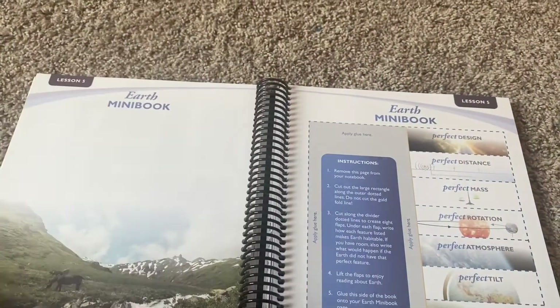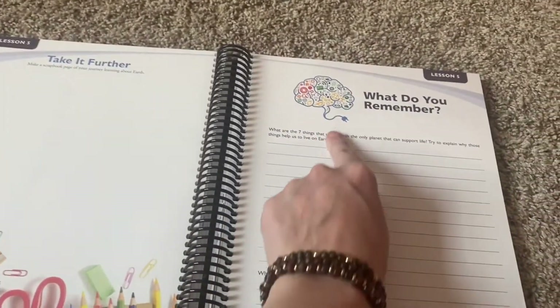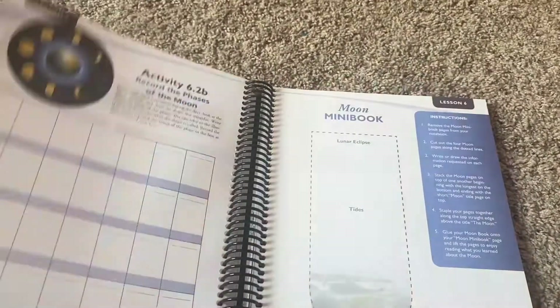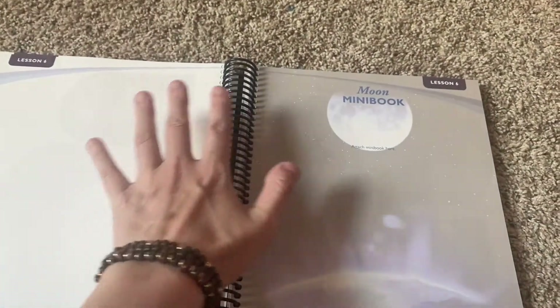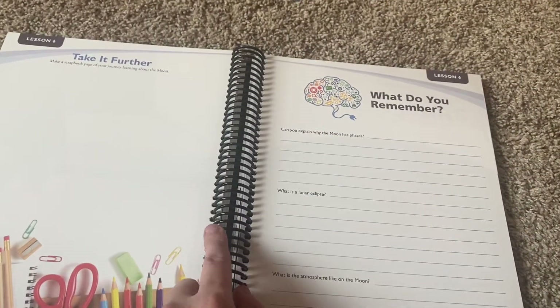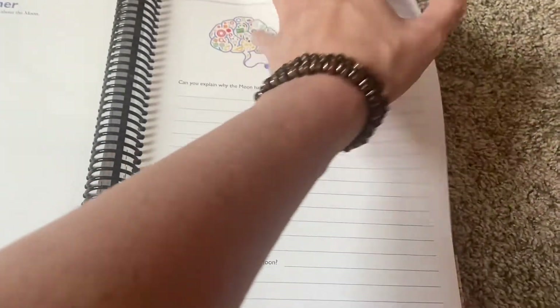Definitely the crosswords I'll have him do — all the things look good. We'll definitely do the 'what do you remember?' I think that will be really fun — look back and see what he remembers about each lesson, just to solidify it in their brains. I love it, and I love that it takes it right back to the Bible. The teacher's book gives more instructions — this notebooking journal goes along with the teacher's book. I would definitely not be teaching this science without the teacher's book to go along with it.